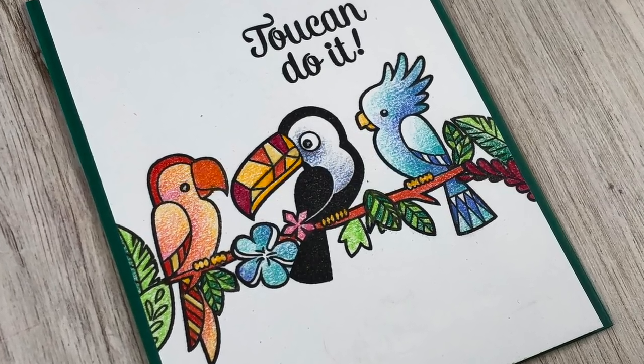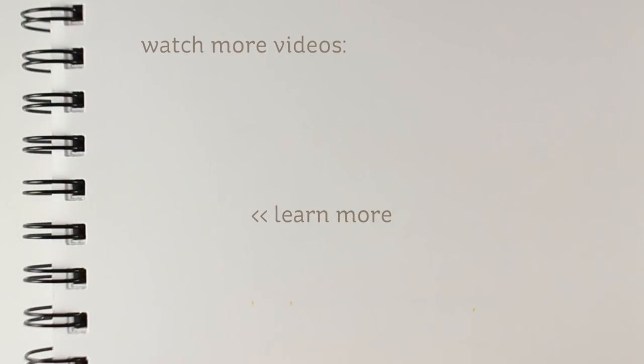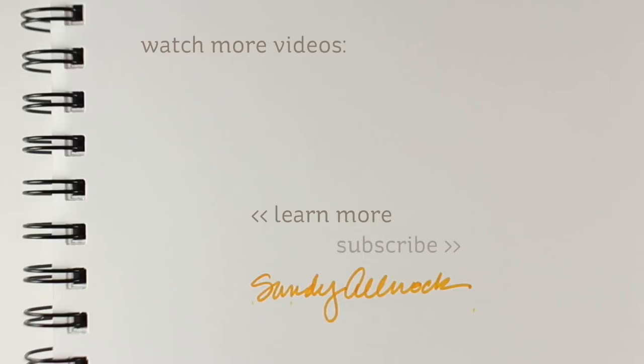Sometimes cards don't have to be really difficult, so I hope this has encouraged you to try a little something. And whatever it is, know that toucan do it — I know, toucan. Okay, I'm stretching the pun a little too far. Hit that like button, I'll see you next time, bye!